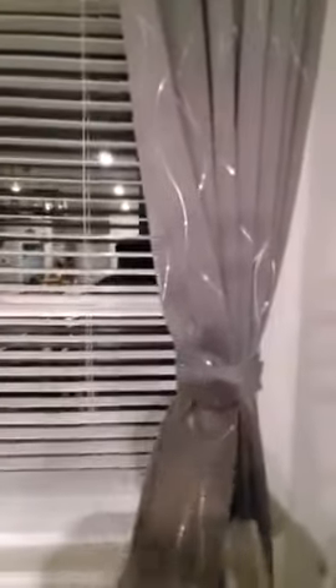Highly recommend this. If you're doubting about the quality or the look of it, just get it already. It's elegant. It's not too bulky, but it's substantial. It's not very flimsy at all.